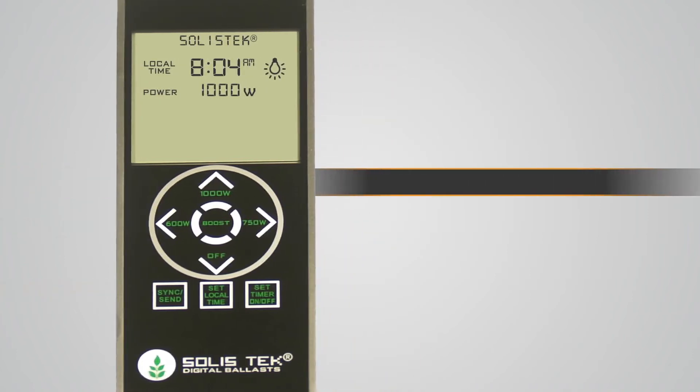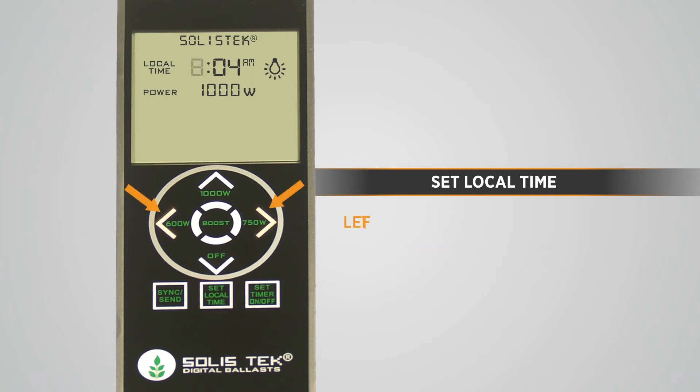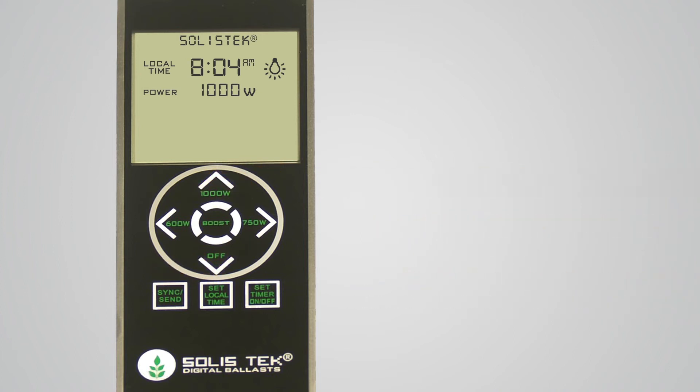Now that you are in free mode, we will set the time. Touch and hold the SET LOCAL TIME button for 3 seconds. The on-screen time display will start to flash. Use the left and right directional keypad to navigate from hour to minutes, and use the up-down directional keypad to adjust hours and minutes up and down. Press BOOST to complete setup of the current time.